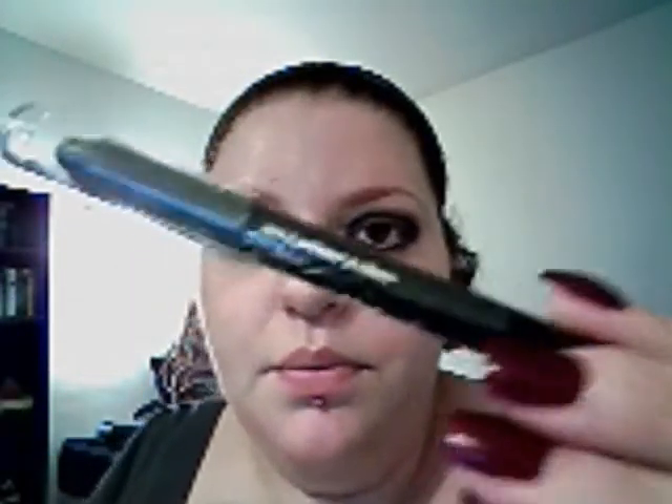It doesn't look purple on the camera to me, but this is definitely purple, and then we're going to do some white up here at the top. I've already done my whole lid and my lash line down here at the bottom with the number five, My Boyfriend from Jane.